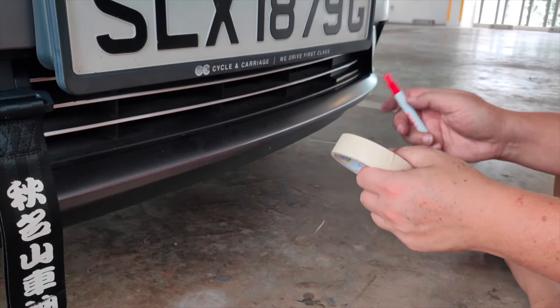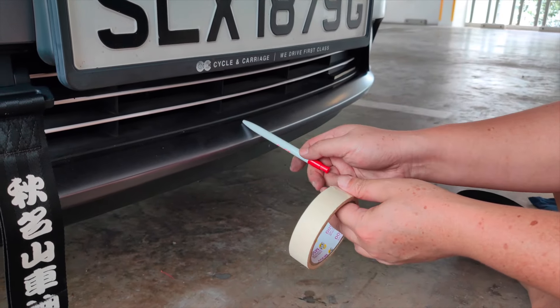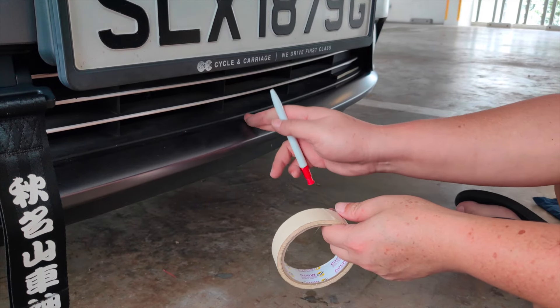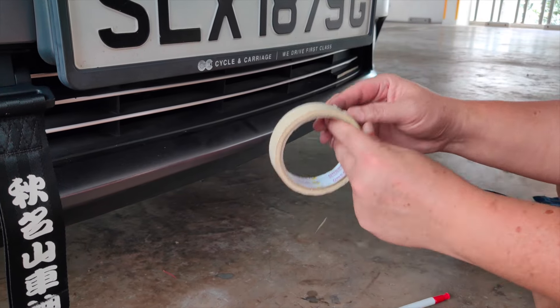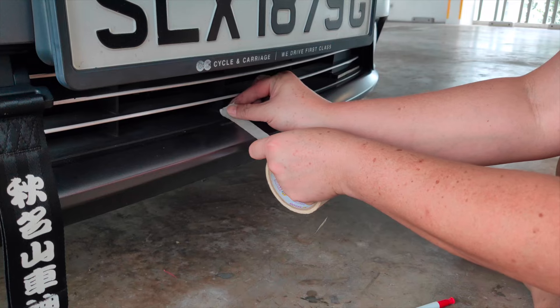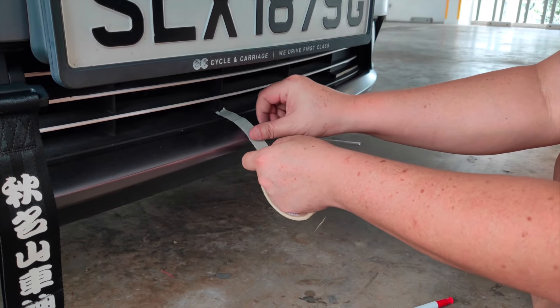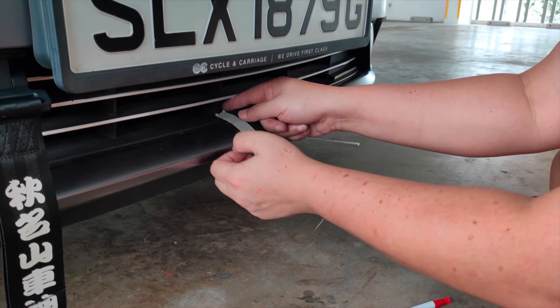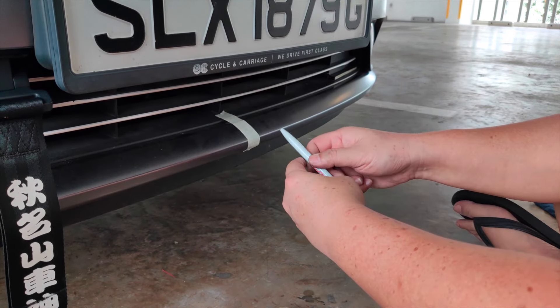First, you need to mark the center of your front bumper. Here I have some masking tape so I'm just going to place it right in the middle and then use a pen to mark it.